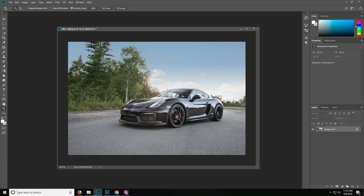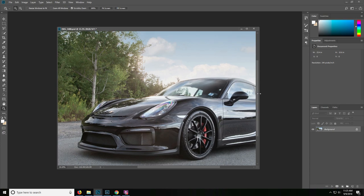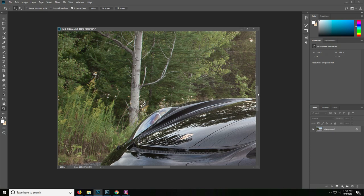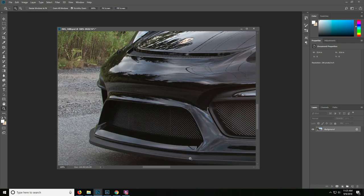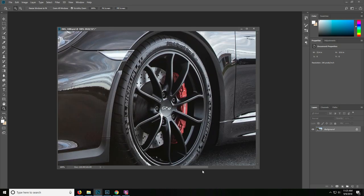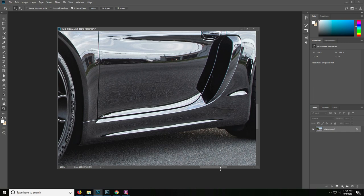Hey folks, welcome back to this video. In this video we're going to look at a technique that you can use to clean up some of the reflections in your photo. Ultimately you'll want to use a polarizer for your photo, but even with that you can still have a couple unwanted reflections. I don't think all reflections are bad — I feel they can add a little bit of immersion of the car within its environment.